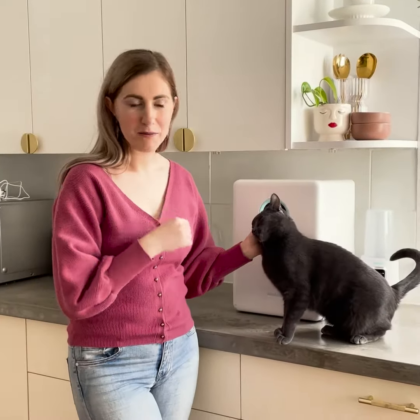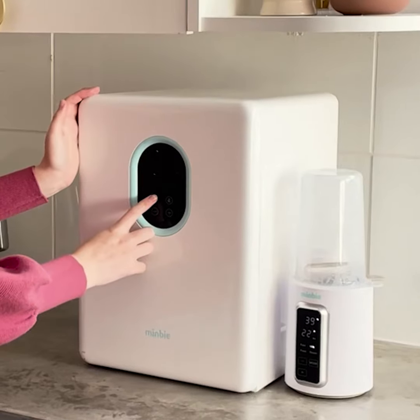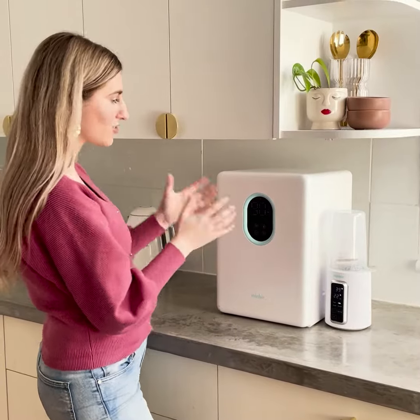When I put all my bottles and my teats inside, all I do is turn it on and it'll automatically do the sterilisation and the drying function.